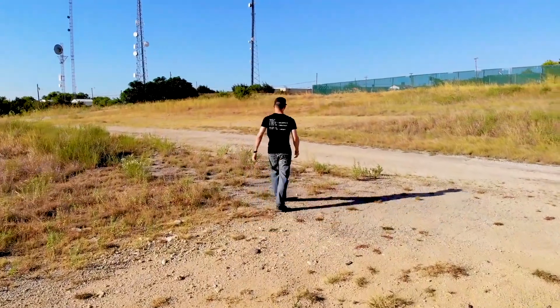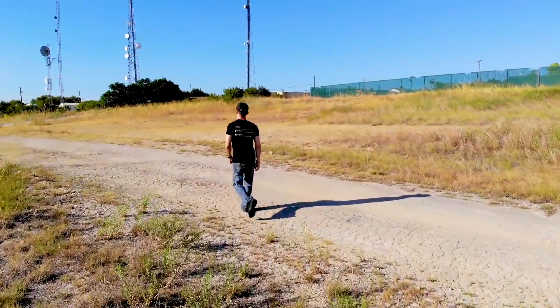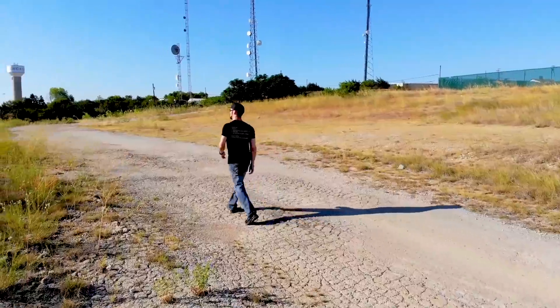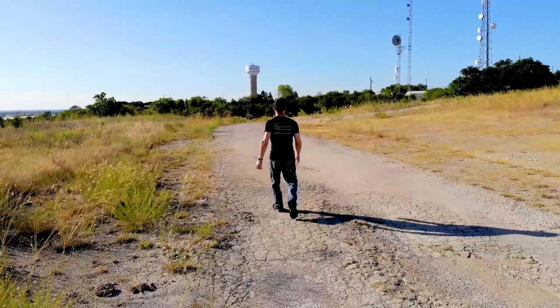That would be okay, I guess, but I don't really see an application where I'm needing to pull the pen out while the phone is in a tripod and then have it take a picture remotely. That part doesn't seem that practical to me.